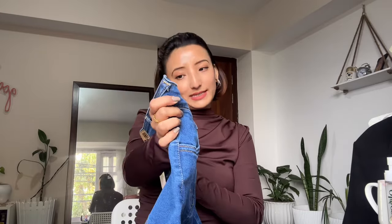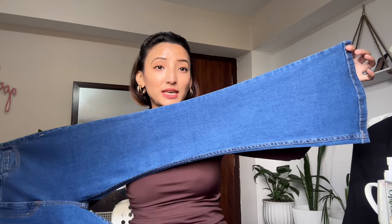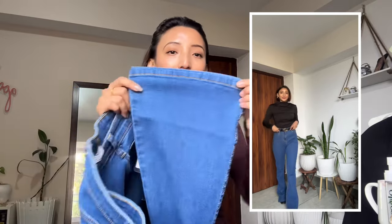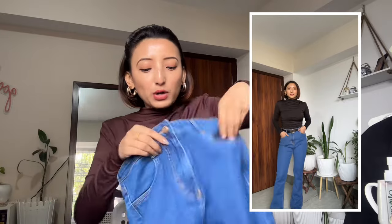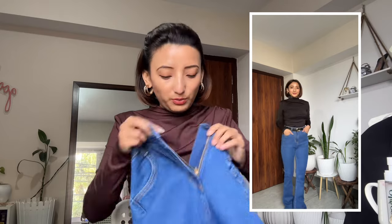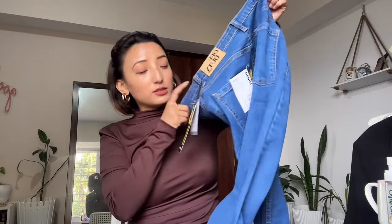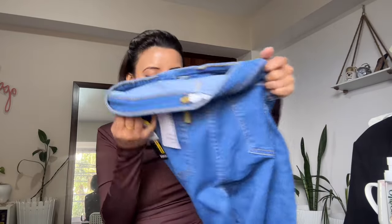The color looks so pretty — oh my god, I love the color! It's from Off Duty India and I'm in size 28. It is a bootleg jeans — not a straight cut. You can see that down it has this wide leg at the end. The quality is so, so good, trust me. It has a pocket, a button closure, and a good zipper. The quality is really amazing and it also has back pockets. Best part — it is stretchable!